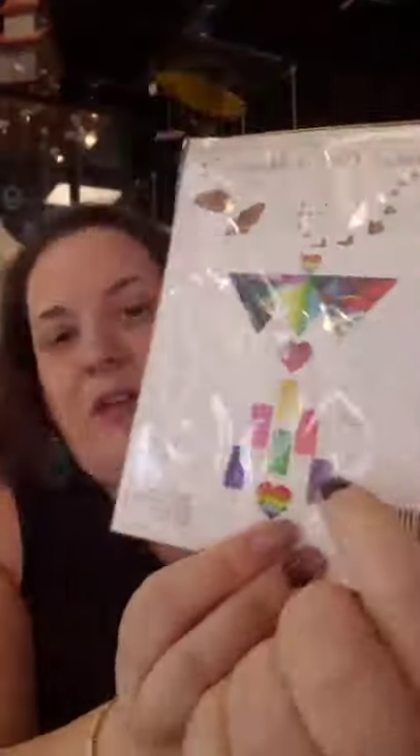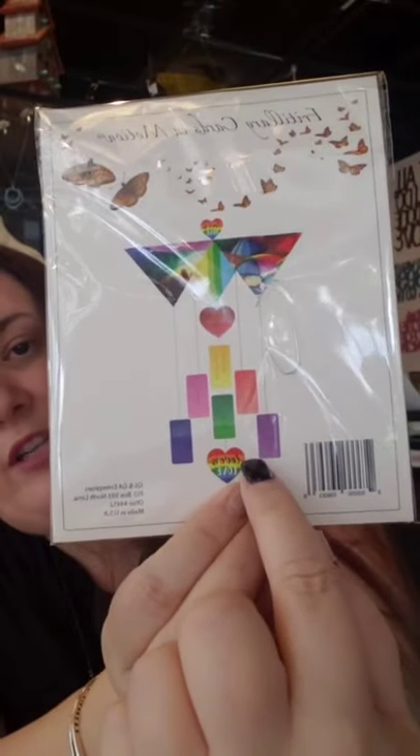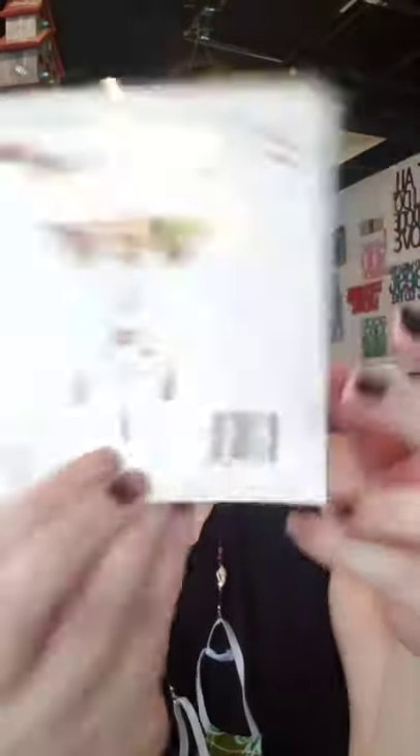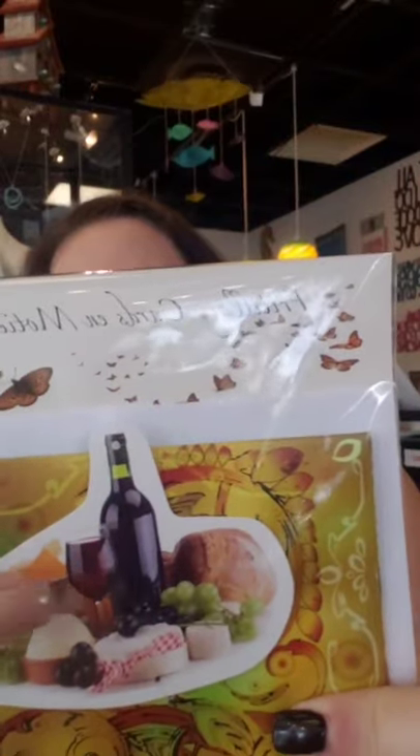This one is our Love is Love one — there's a rainbow of colors with the Love is Love heart, and then the Love is Love hanger up there. It's a great little wedding card. There's a Wine Lovers one — I know we've got a lot of you out there. It has wine bottles, a corkscrew, and the top piece is an image of wine and cheese, and there are some corks on it as well.